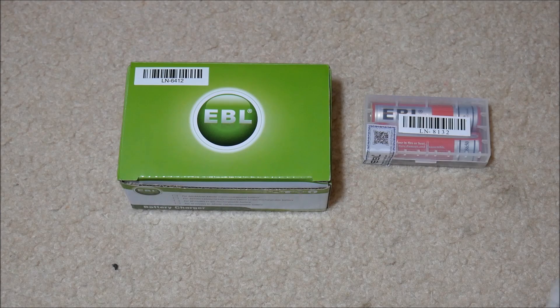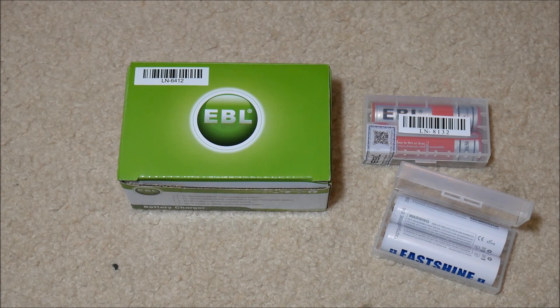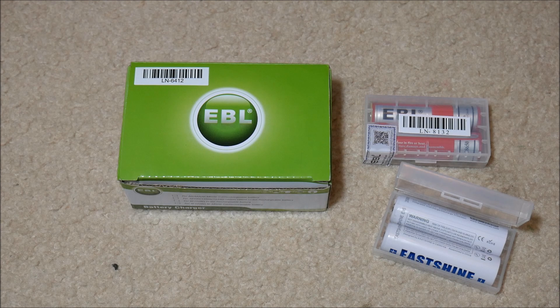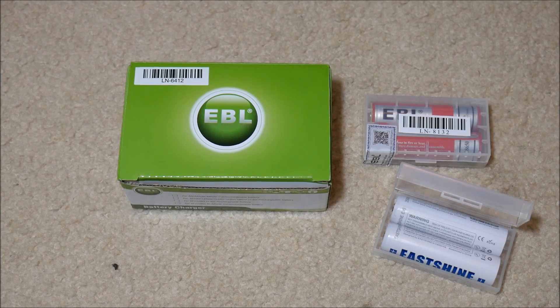I'm going to compare them to a more expensive set of batteries by East Shine, which is a very respectable brand — very well known, kind of a known quantity to compare these two. I'm going to use some equipment to test the milliamp hour capacity of the batteries to get a more objective number instead of using the manufacturer ratings, and then I'm going to show you in a flashlight how they actually perform compared to each other. So we'll go ahead and get started.